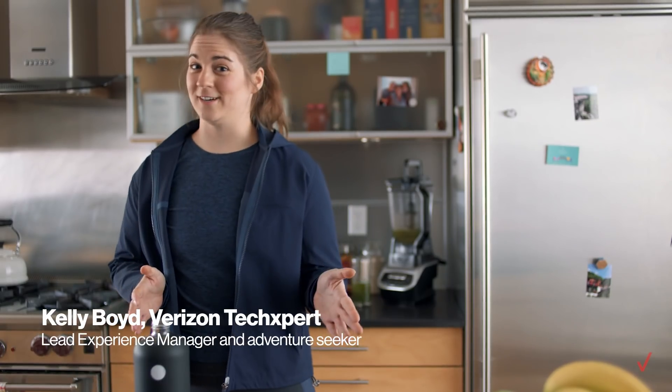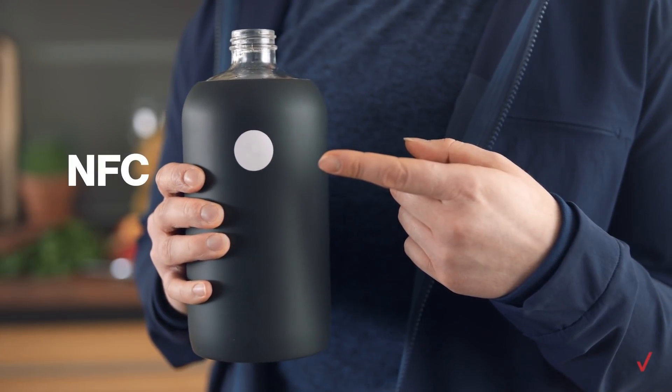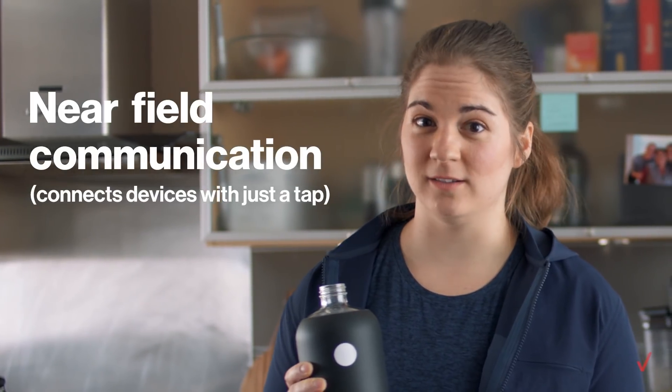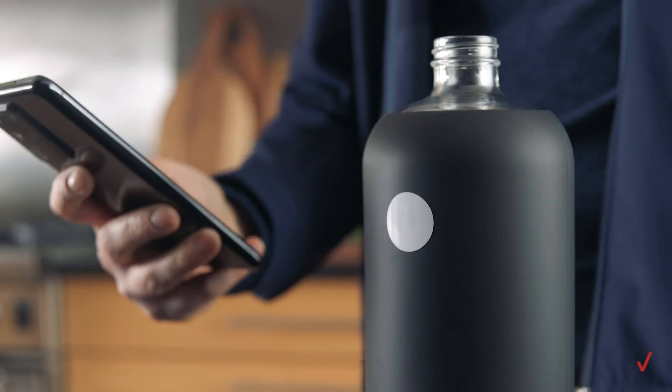I'm working on a couple of personal goals right now. One is staying fit. When you live an active lifestyle, it's really important to remember to stay hydrated. Something that's helped me is this simple little dot — it's an NFC sticker, which you can buy super cheap online and set up to do a bunch of really cool stuff, like make your own DIY smart water bottle. All you have to do is sync it with your timer app and it'll remind you to drink more water throughout the day.